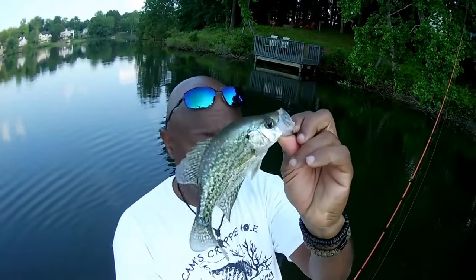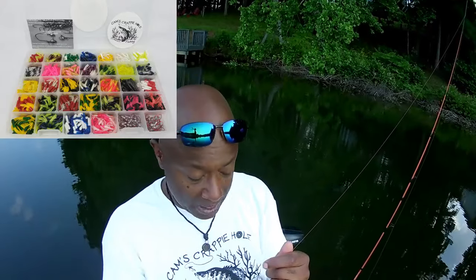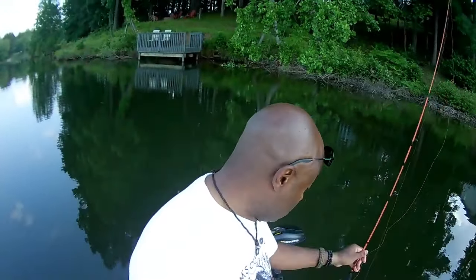It's always better to have and not need than to need and not have. Crappie are funny about colors, so you want to make sure that you have just about all the colors in your boat. If you prefer tubes, I have a tube kit — I think it's about 1,048 pieces for just a touch over a hundred dollars, plus the nasty bend hook, in a big water-resistant carrying case.